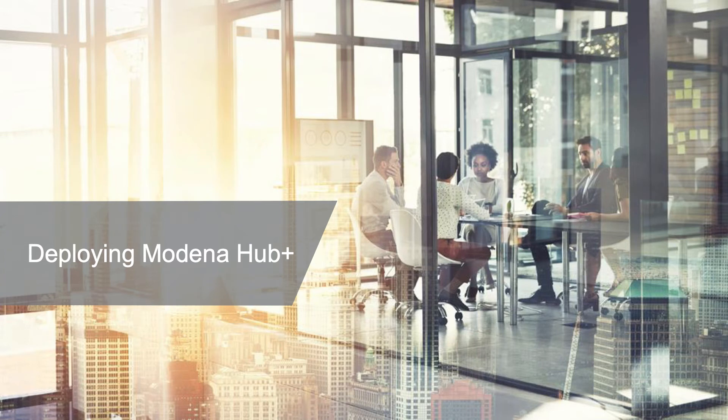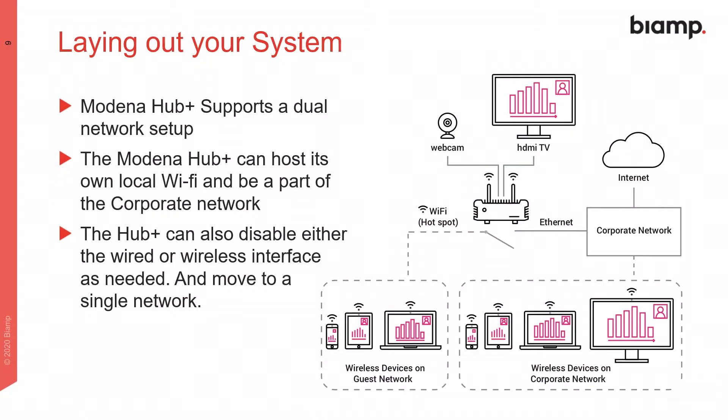Now let's take a look at deploying a Modena Hub Plus in your organization's environment. Here's how a typical deployment might look for one Modena Hub Plus device on a corporate network. It supports a dual network — it can host its own local Wi-Fi and be part of the corporate network. The Hub Plus can also disable either the wired or wireless interfaces as needed, allowing it to operate on a single network.